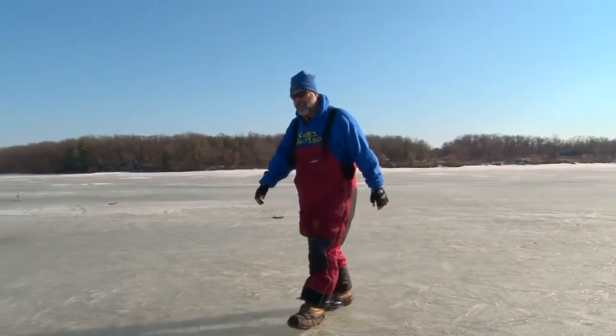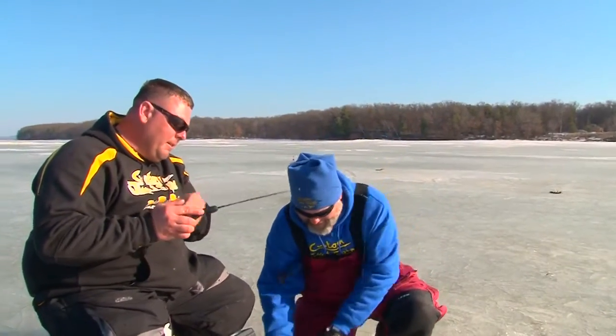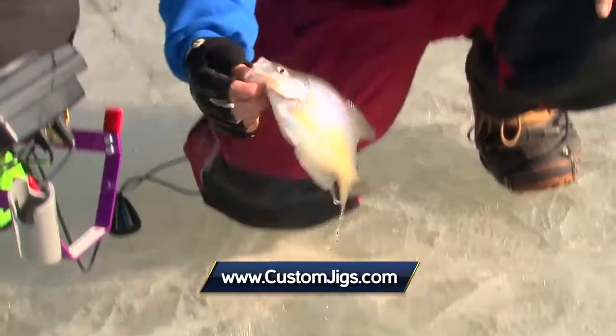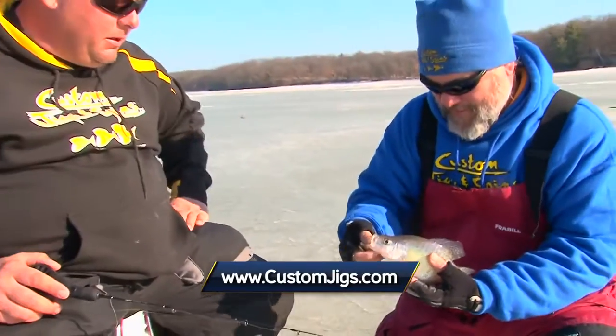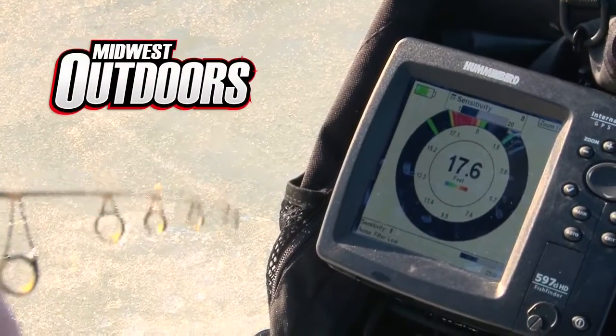Got one there, Jesse? Yep. Nicely done. Had two of them down there — the bottom one raced up and beat the other one to the bait. Look at that — there's a nice white crappie, haven't caught one of those in a while. A little whitey. Hey, thanks a lot Jesse for showing me around. You bet, Walt. We had a great time here at Castle Rock Flowage with my guide buddy Jesse Qualley, with Greenwater Walleyes Guide Service and Custom Jigs and Spins. Midwest Outdoors will be right back.